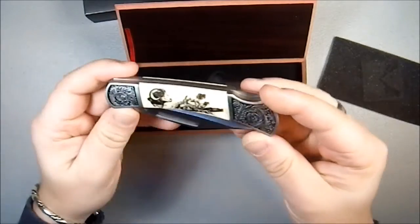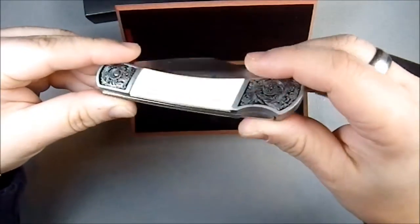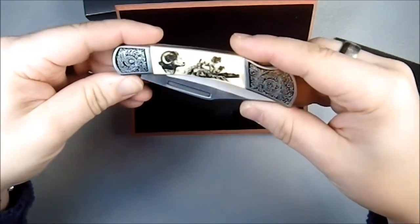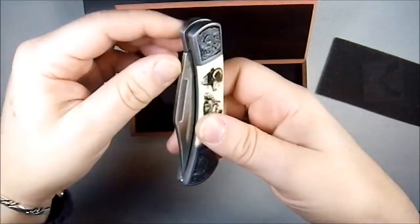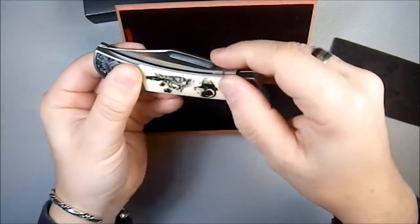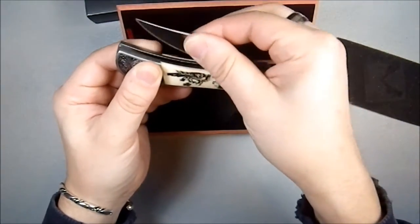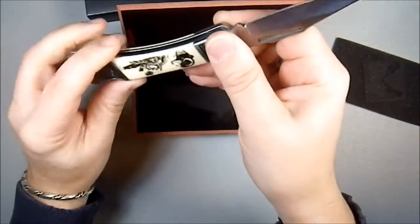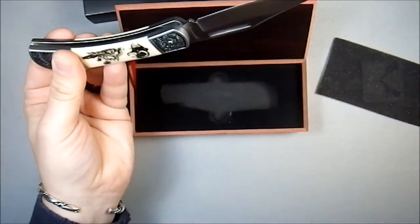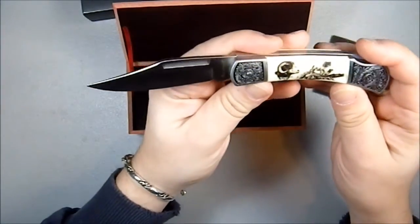This is a classic lockback folder — absolutely one of the most American designs I think you can have. It has a very deep and easily accessible nail nick. I mean, that's very roomy. It opens very, very smoothly. That's a wonderfully positive sound — and again, a classic design.